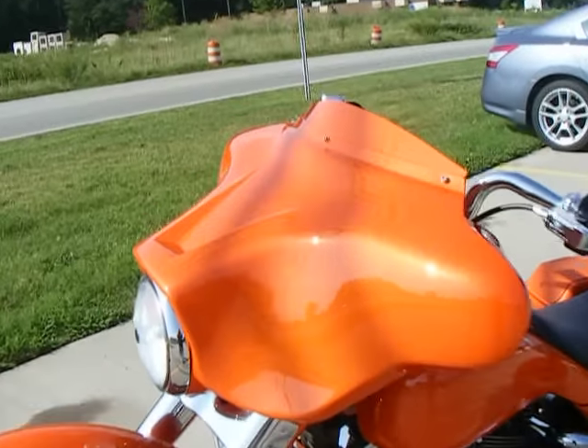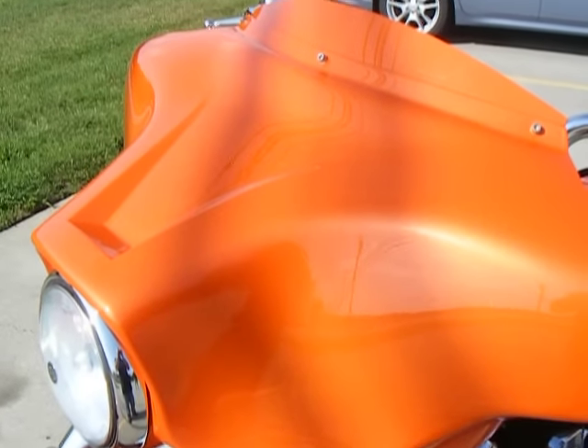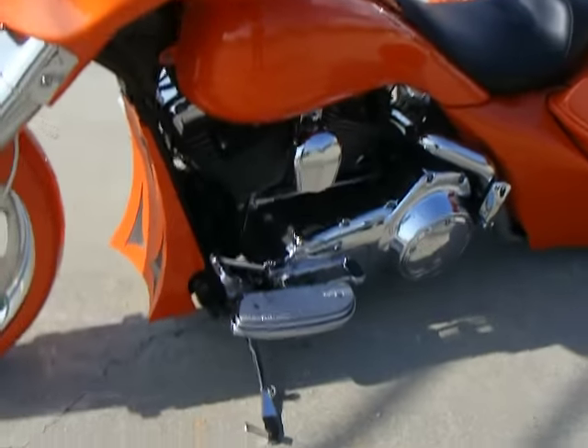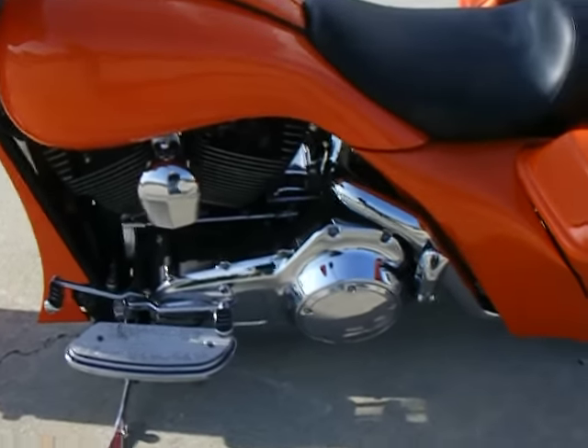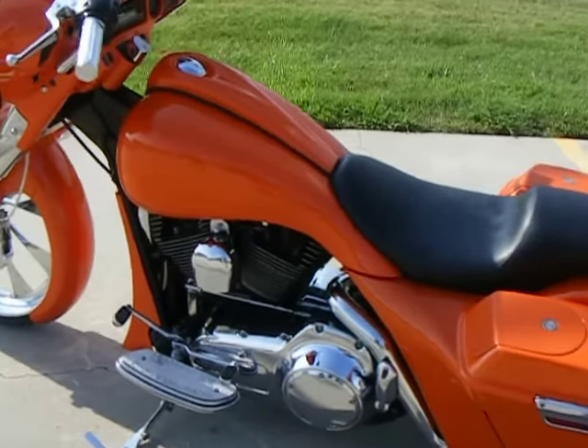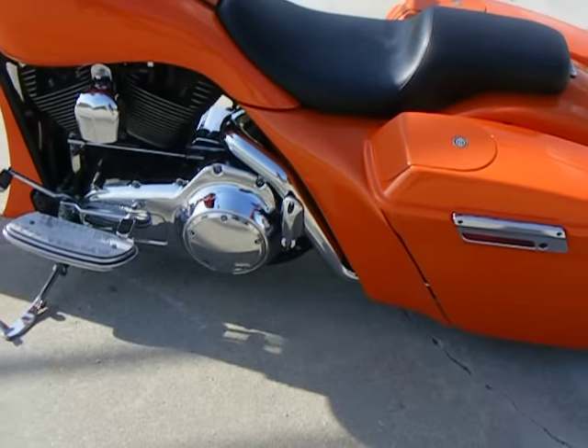Has a raked fairing. We did the fairing rake here and added our own scoop. Cut the factory windshield down and painted it to match. Has some aftermarket floorboards. A true dual exhaust that runs out the back. Stretched tank with low-profile dash and extended side flares.